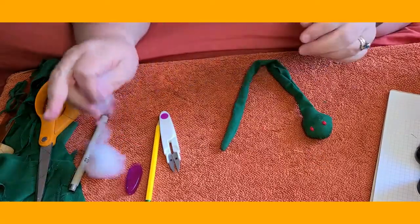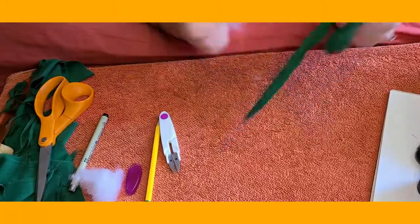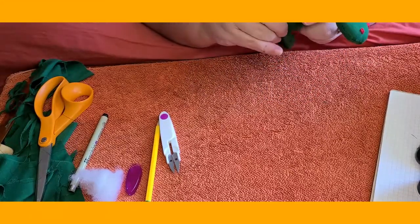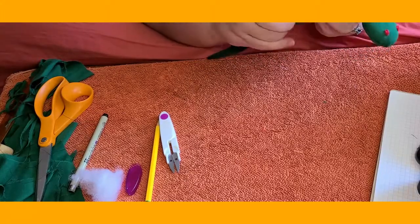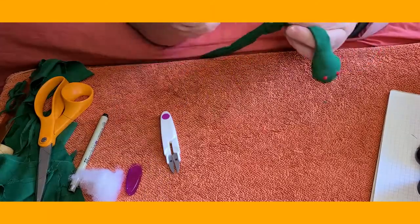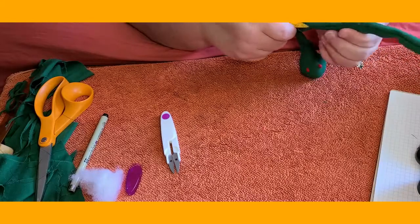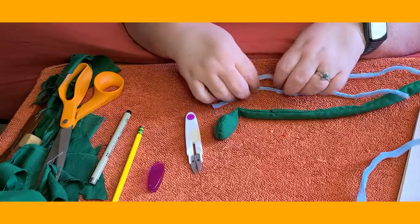I'm going to take a little bit more floss and put it in the tail of my snake. The reason I'm doing that is because pipe cleaners have a wire, and I really don't want the wire poking out the end of my snake. So I want something kind of cushy at the end. There we go — my end has a little bit of stuffing and my head has some stuffing.